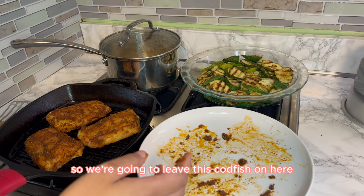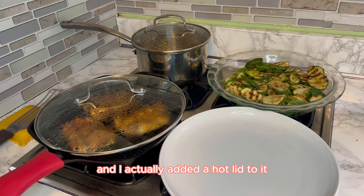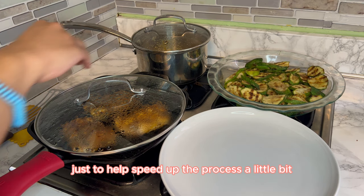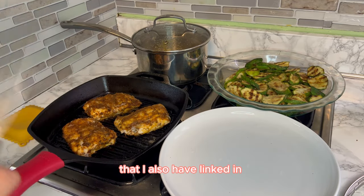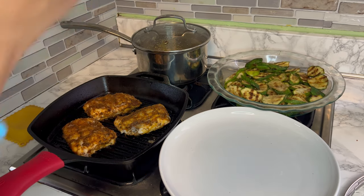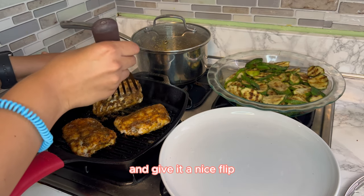We're going to leave this codfish on here for about 8 minutes and then we're going to flip it. Our 8 minutes is now up, and I actually added a hot lid to it just to help speed up the process a little bit. So we're going to remove the lid and then we're going to take our fish spatula — which I also have linked in my online store — and gently get under the fish and flip it.